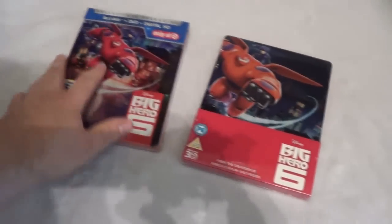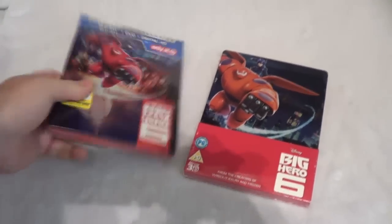I'm just going to go ahead and compare these two. I'm not actually going to open this one up because they do have the same artwork for the most part all the way around. The front here is really the only difference between the two.